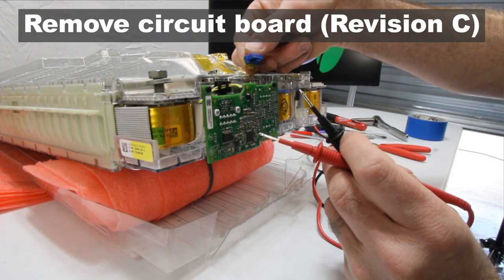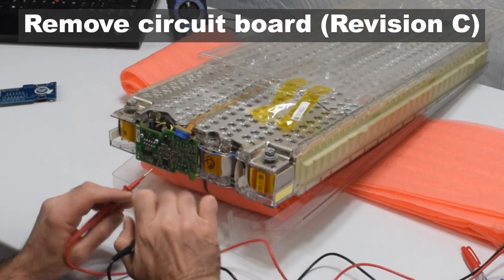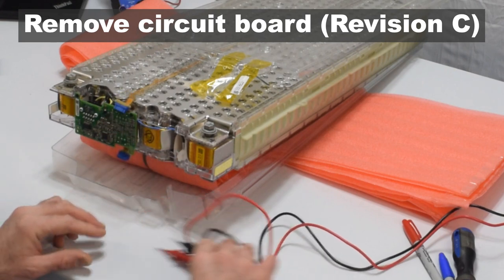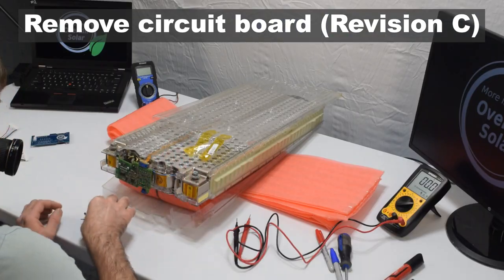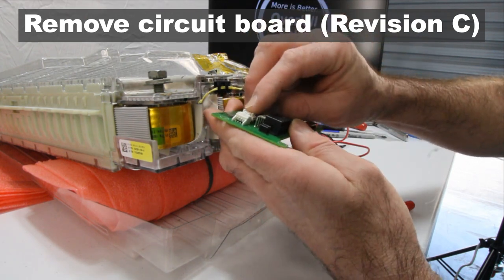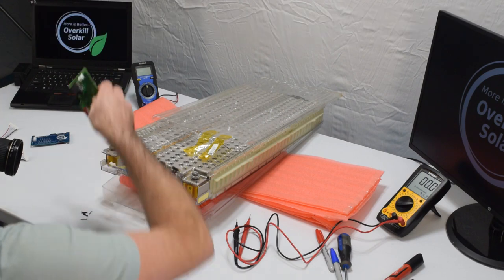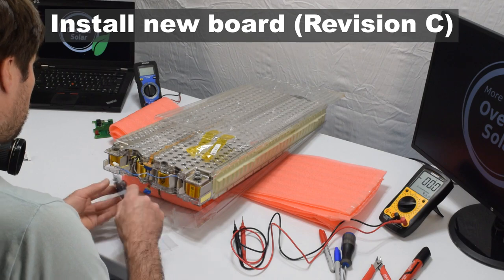Once it's loose, don't handle it too much because the ribbon is fragile. Do the same with the five-pin connector on the bottom — pry it straight down out of its housing. With both ribbon cables loose, remove the circuit board using the same plastic pins as the revision B. Then unplug the temperature sensor connector by holding the wires, pressing down on the release clip, and rocking and pulling until it pops out.